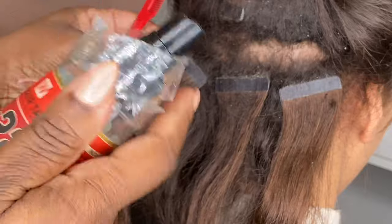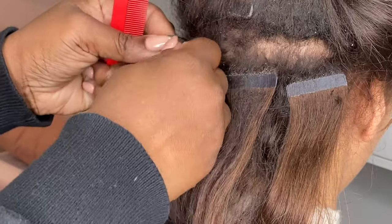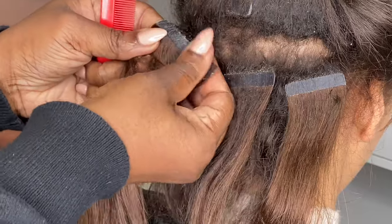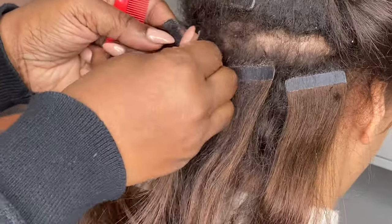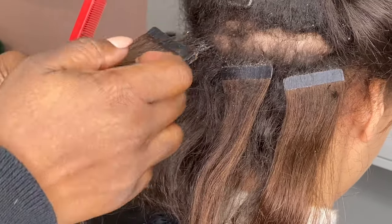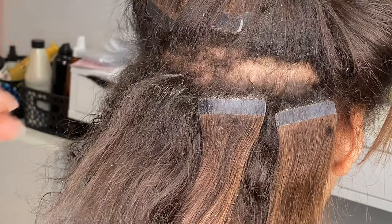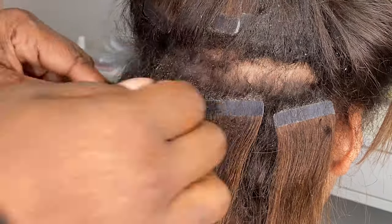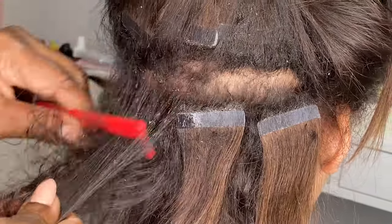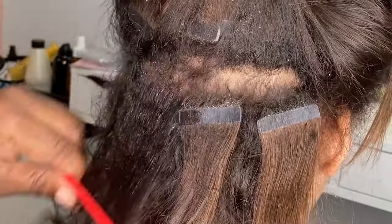So this is me removing my client's tape-in hair extensions. I normally use a tape remover by a company called Viola Hair, but because we started doing wigs in the salon and we used this C22 to remove wig tape, I decided to use it on these tapes and it was absolutely incredible. C22 really helped me remove the actual tapes and also the build-up and residue from the tapes in her hair.